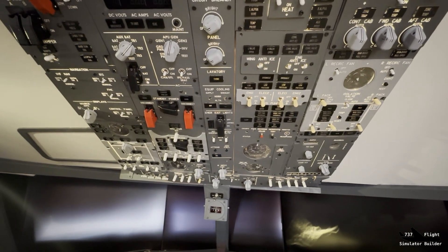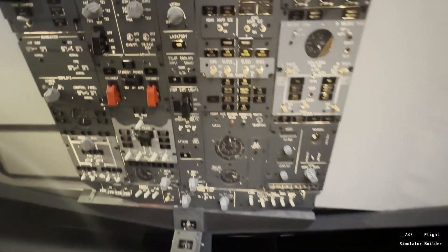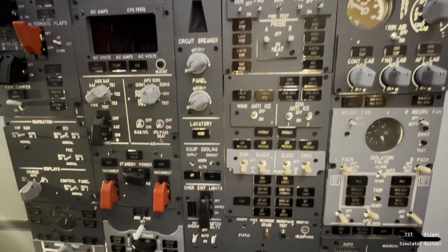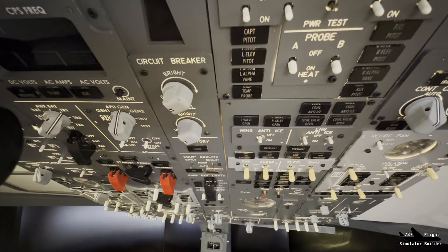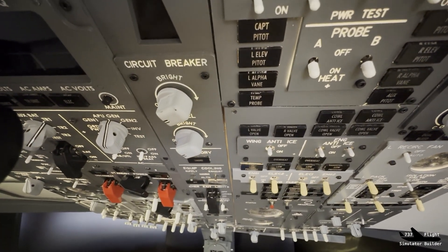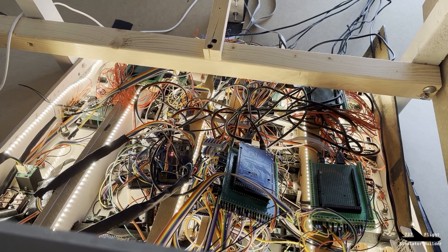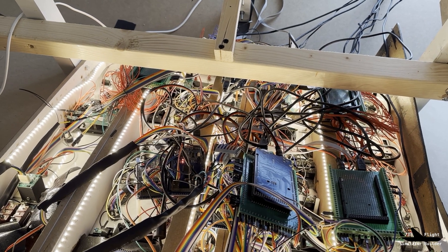There are some things we can use from the old one — the knobs we take with us, and also this one you can see we take with us. I will show you the cabling behind it — it's very messy, and that's also a reason why we built a new one. This is what I mean with messy cabling; I don't like that, I like neat cabling. That's the second reason I want to build a new one.